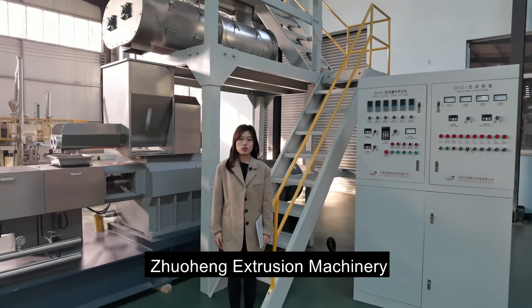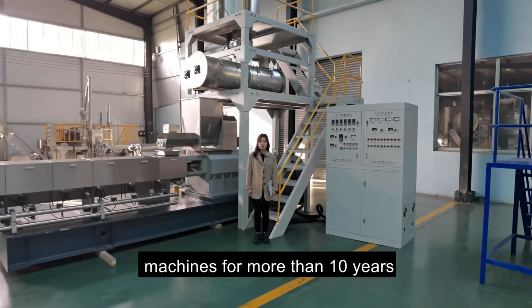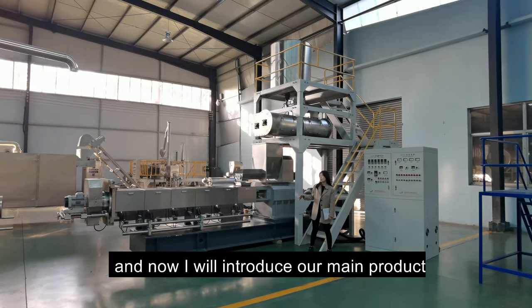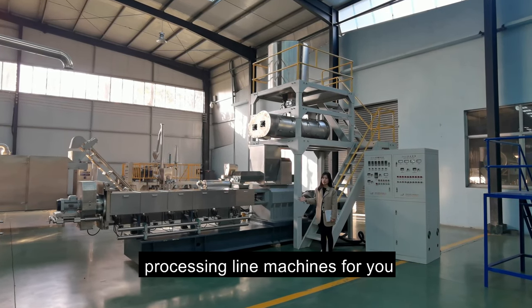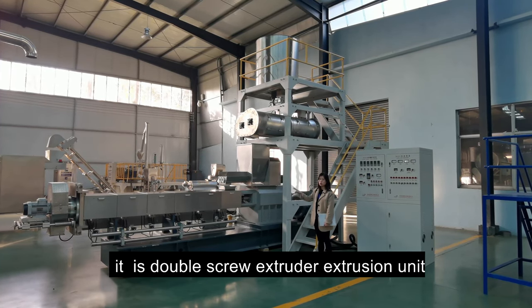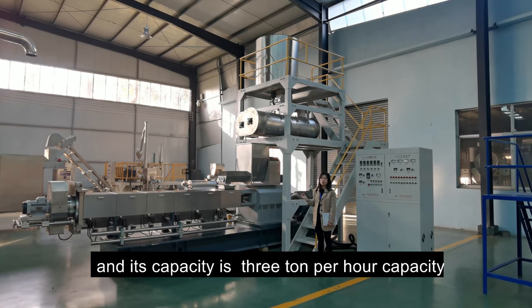Hello, I'm Erin from Jinan Zhuheng Extrusion Machinery. Our company has specialized in food processing machines for more than 10 years. Now I'm in our factory and will introduce our main product — the fish feed processing machines. This is a bigger capacity unit — the double screw extrusion unit with a capacity of three tons per hour.